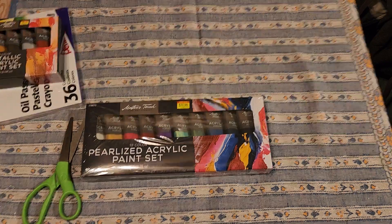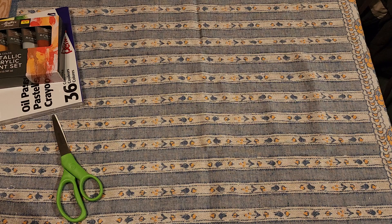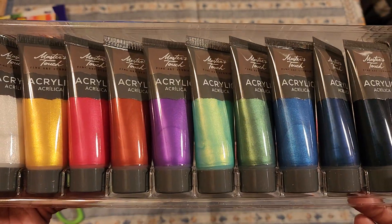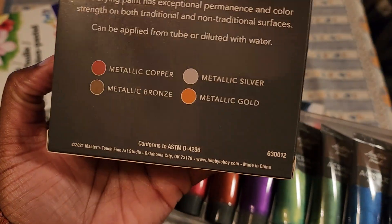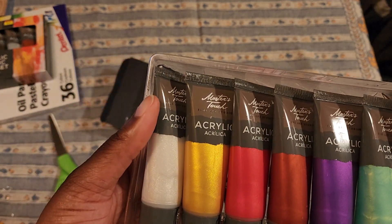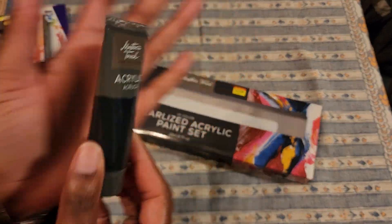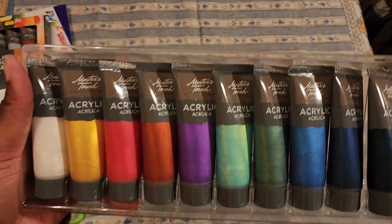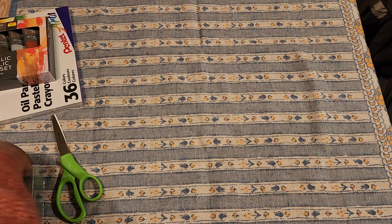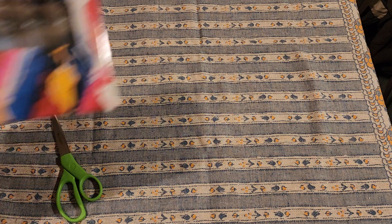The pearlized one is $10.99. I'm assuming this is just a shimmer, iridescent type - not the same as metallic. The metallic ones are actual silver, gold, bronze, copper - actual metals. But the pearlized set has blues, greens, purples, reds. Again, size of my palm, so you're not going to get too much, but maybe enough for small projects. If you like it, you can get larger ones at Hobby Lobby or find another brand.